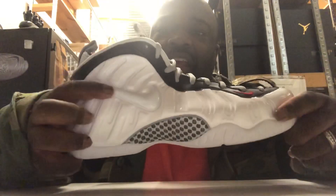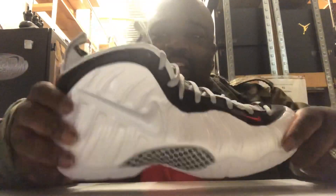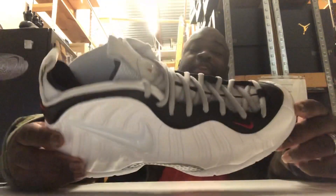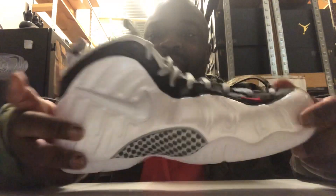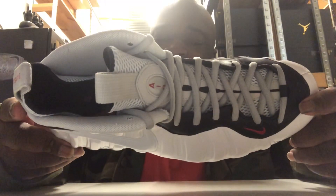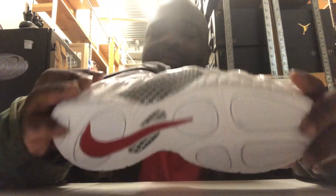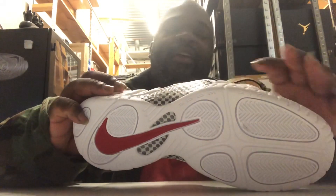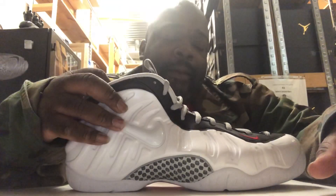They could have made the bottom black instead of translucent — because when I first heard about this, the bottom was supposed to be black and the swoosh was supposed to be black, so it sort of looked like the Pearl. I wasn't expecting it to look like this. This isn't bad, it's really subtle which is good. I would have still played it different — maybe making the swoosh red and this part white or something different. It's not basic, it's just a little bland, but it's better than the last few Foamposites I've reviewed.